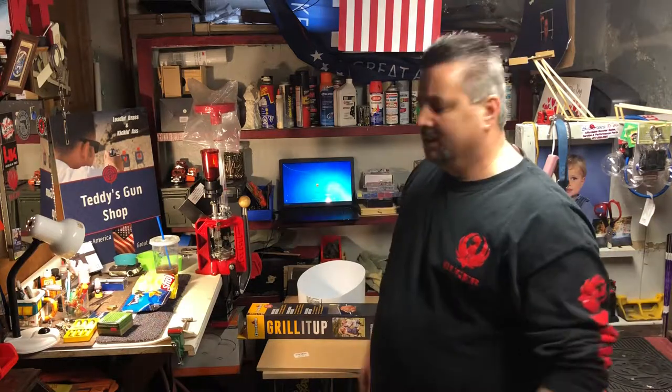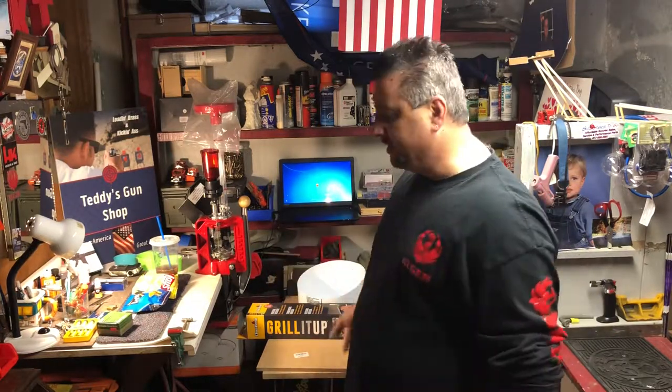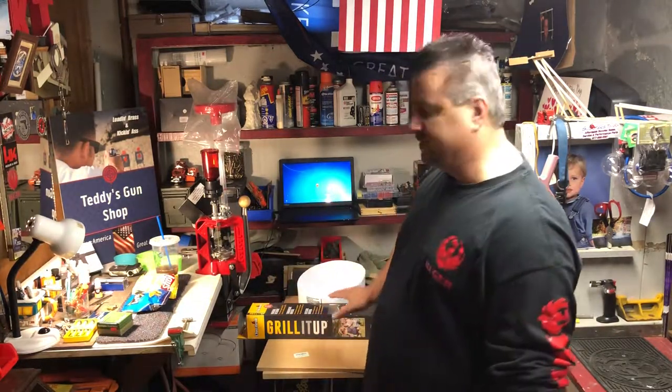This is Teddy's Gun Shop — there'll be more to follow as I progress on this automatic bullet feeder. For right now I just wanted to show you the stuff I'm getting started with. Have a great day, conceal that weapon, be safe, God bless everybody.